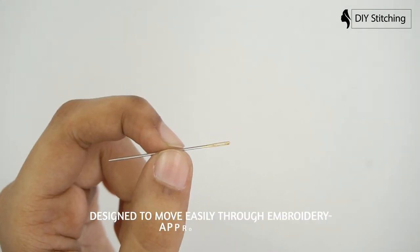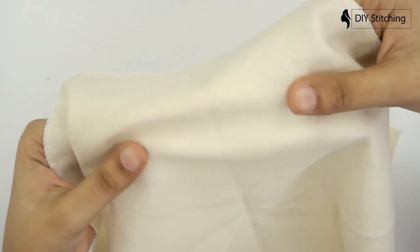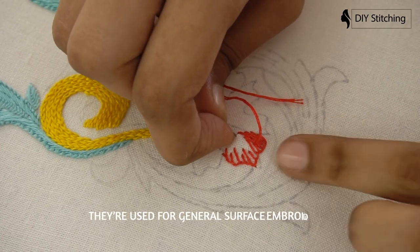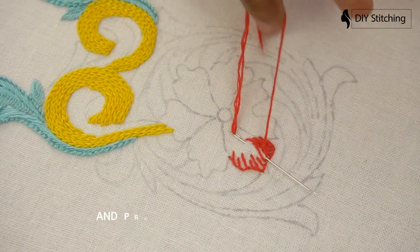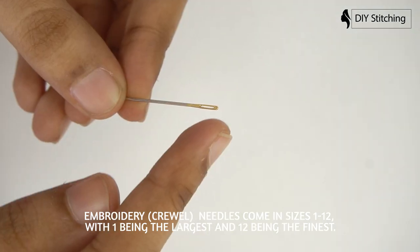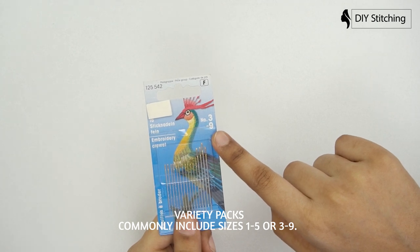Embroidery needles are usually long with a very sharp point, designed to move easily through appropriate fabric — that's muslin, cotton, linen, or osnaberg. They usually have a medium-long eye that's easy to thread with your floss of choice. They are used for general surface embroidery, crewel work, goldwork, whitework, and practically any embroidery technique that requires a sharp needle. Crewel needles come in sizes 1 to 12, with 1 being the largest and 12 being the finest. Purchasing a variety pack is a good idea — variety packs commonly include sizes 1 to 5 or 3 to 9, and both packs are good to have on hand.